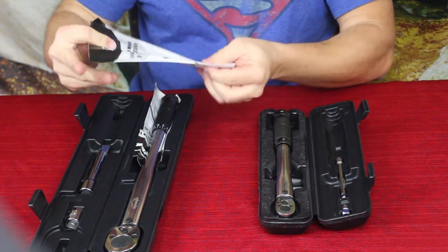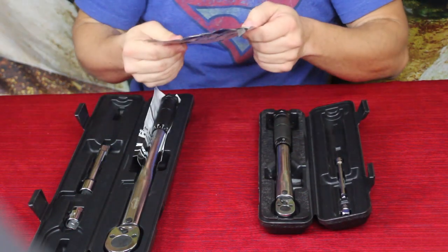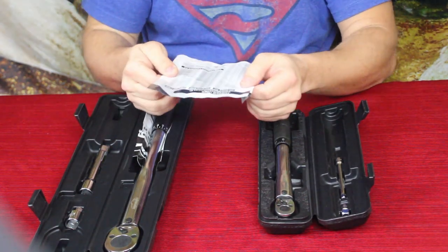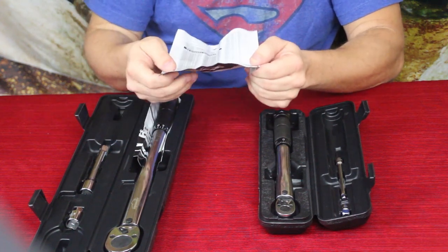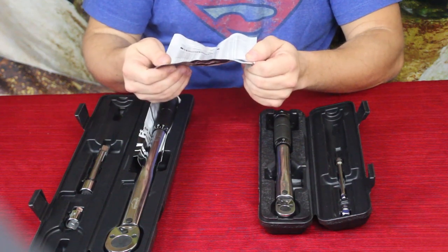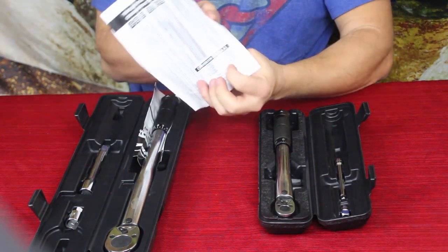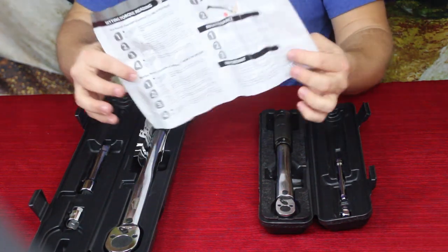Along with these, it does come with a simple little paper. On one side there's some product information, and on the back side there's a torque conversion table that goes between foot-pounds, meter-kilograms, and Newton meters. It also has the conversion formulas if you want to do the math.